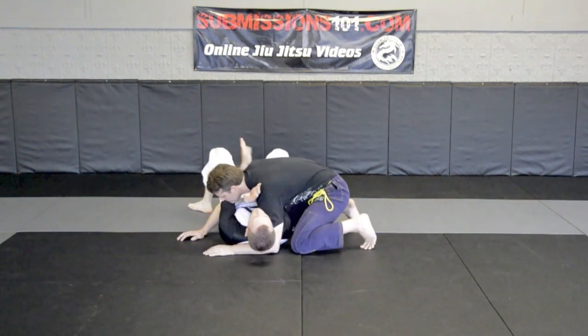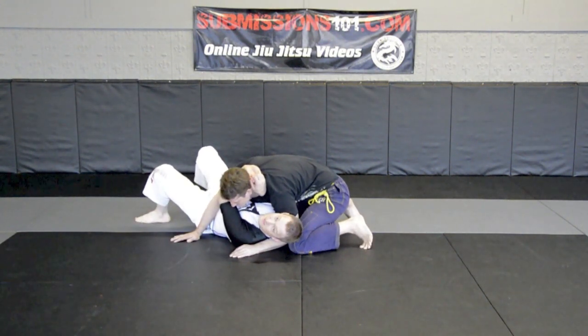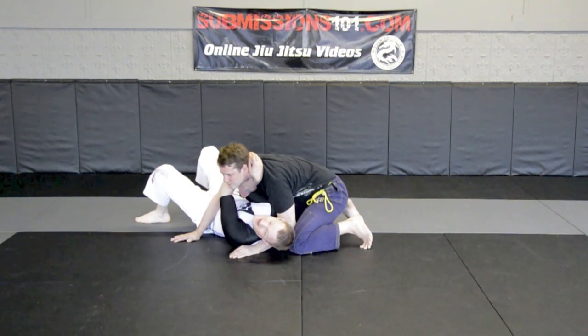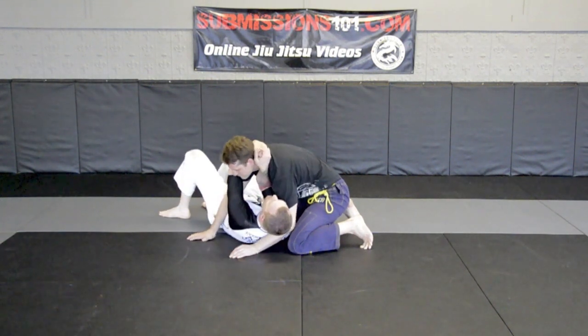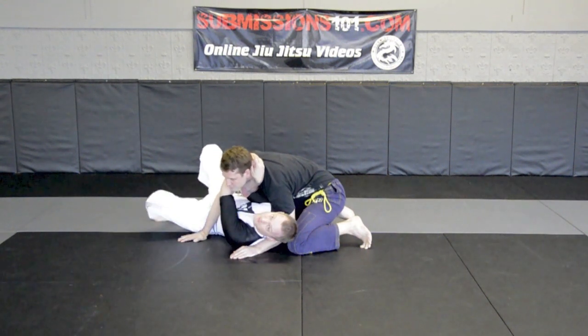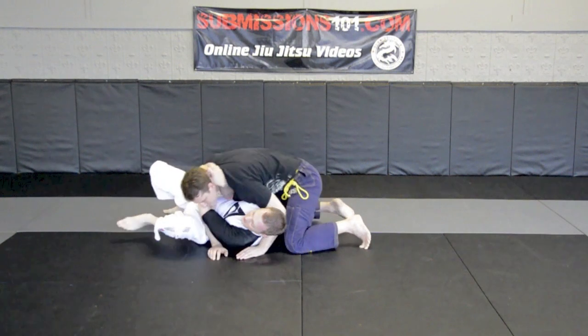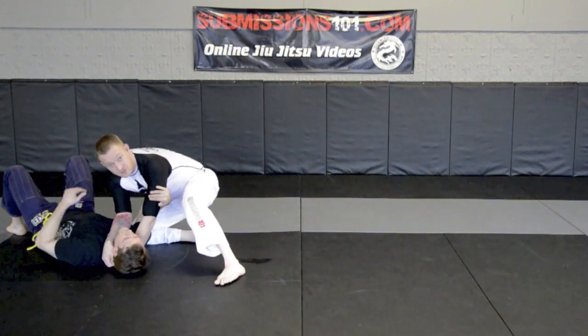A great variation is when I'm coming underneath here — if he is trying to prevent himself from being choked, a lot of people will try to pull away or keep in. This is very, very strong. I can actually sweep from here as well. So what I'll do is I'll be going for the choke and I want to pull him over right in this position. I move — watch my bottom leg — it comes in tight and I can get the sweep that way.